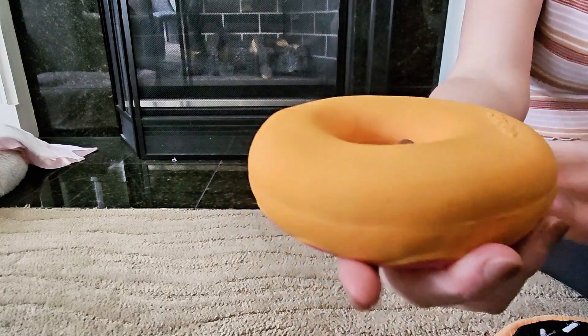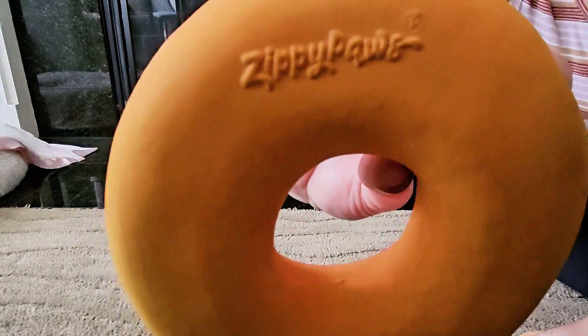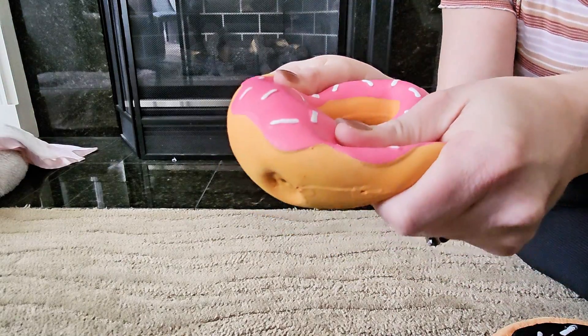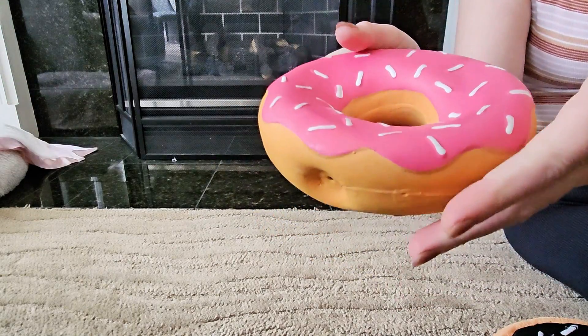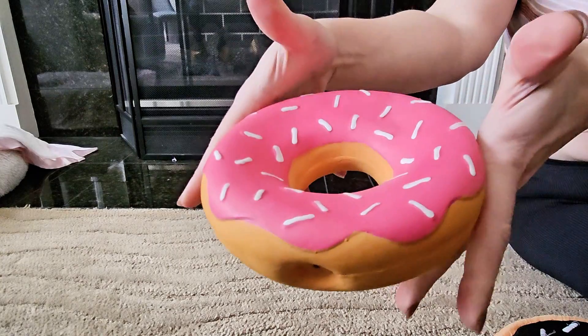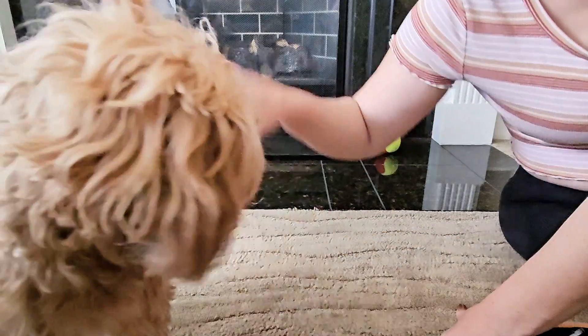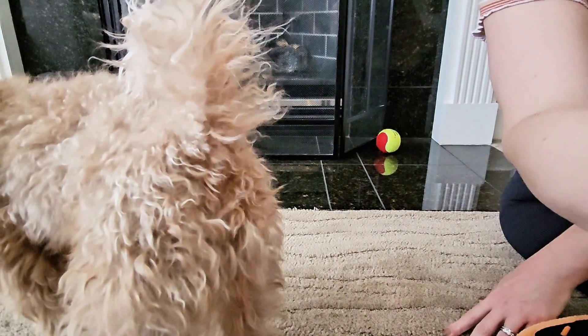All right, you just got a little taste of the squeak that this thing can put out. Warning: here comes the real deal — don't say I didn't warn you. Zippy Paws knows how to get a dog's attention, and these cute, fun, extra-large donut-shaped squeaky toys for dogs are no exception.